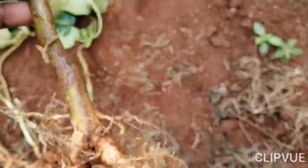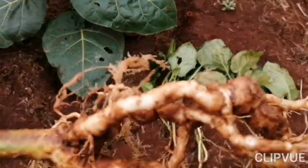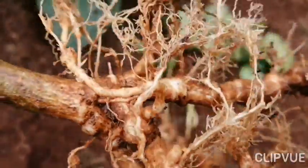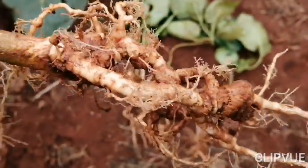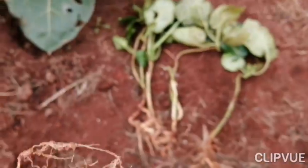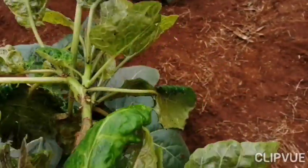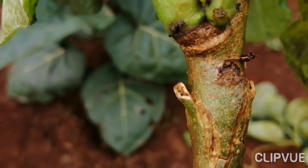One of the biggest challenges I've noticed with these grafted seedlings is the presence of root knot nematodes. Now look at that — you see those knots, those swellings. Here is our seedling, and as you can see, the seedling was struggling to grow, yet it was served with everything good, including well-decomposed manure.